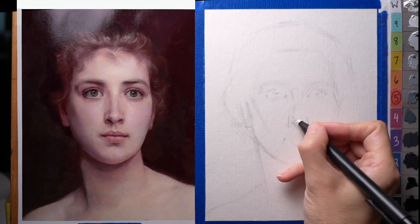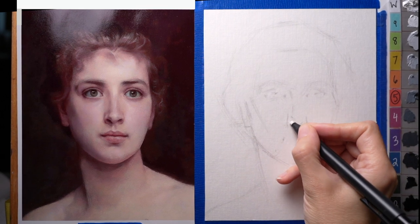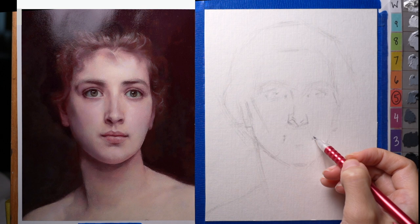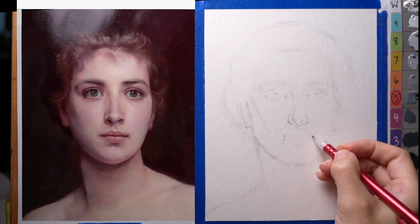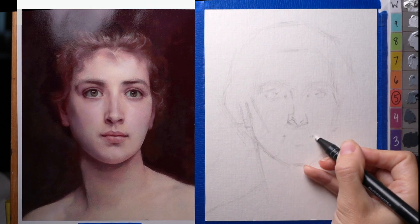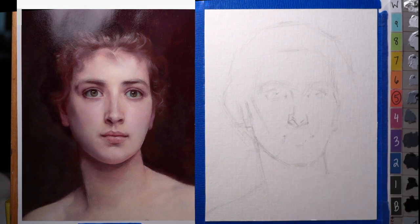What I like to do when I'm moving something is make the corrections first — make a little mark where I want to move it and then erase after that. Because if I erase first, I don't have a sense of how much I'm moving something or in what direction from where it was. So now I'm moving the corners of the mouth up, which I have room to do since I moved the nose up. I'm still just thinking in terms of landmarks, not drawing careful contours, because it's much easier to move landmarks around than a very careful contour drawing once you realize it's in the wrong place.